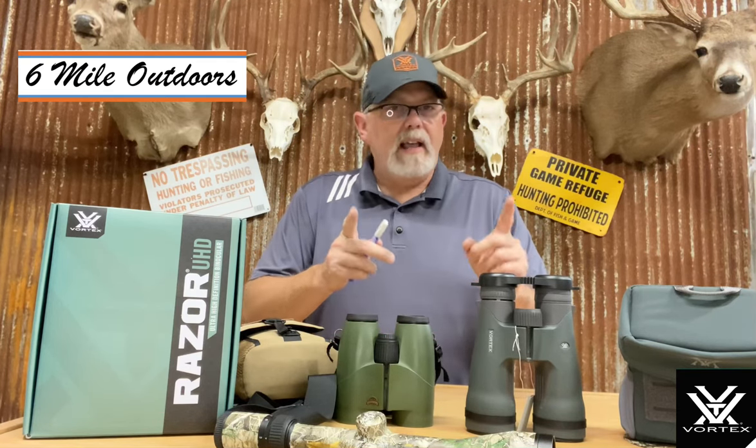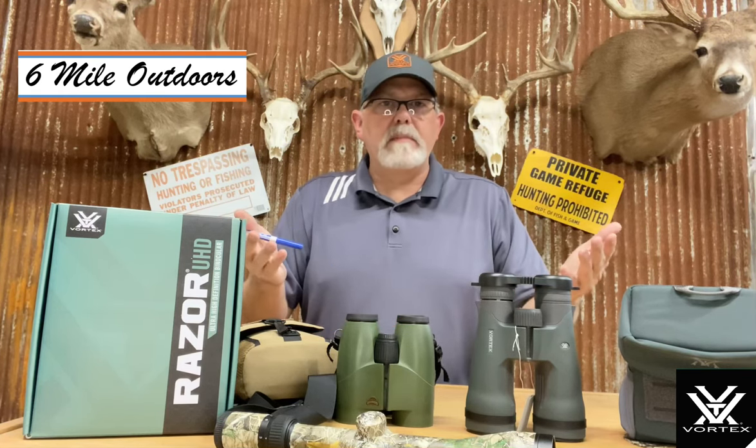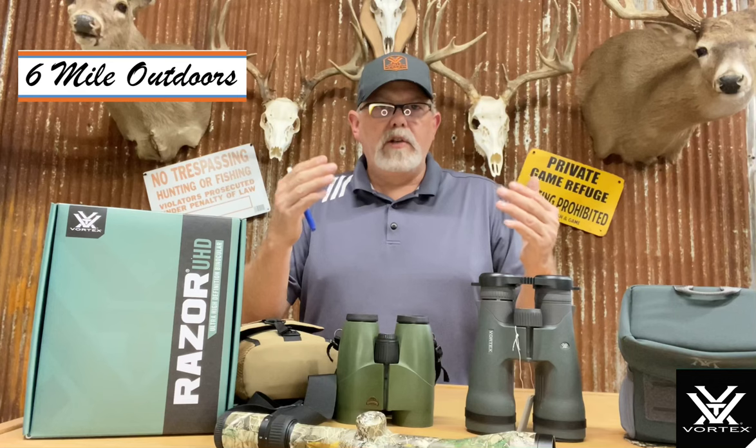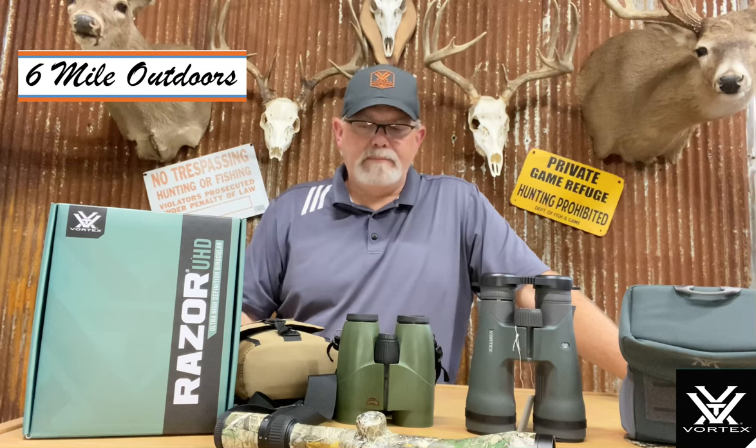Look at some other reviews too. Try to find somebody in your area — that's a lot of money to spend. I challenge you to go out, find somebody with some, look through them, and try to spend some time behind them if you can. Look farther than just across the store or across the parking lot — really spend some time with it.